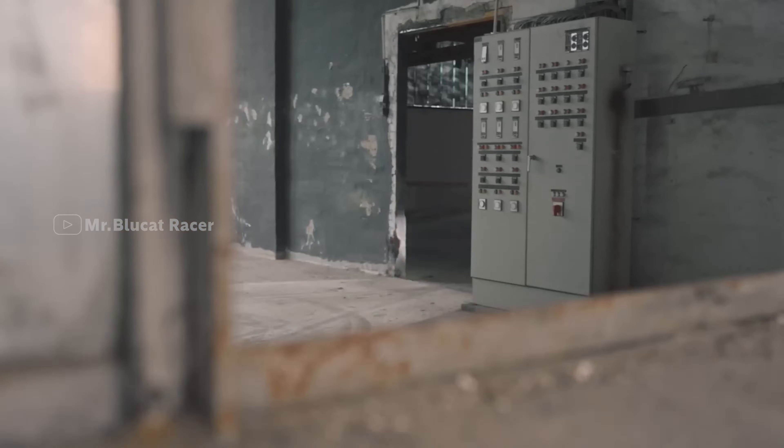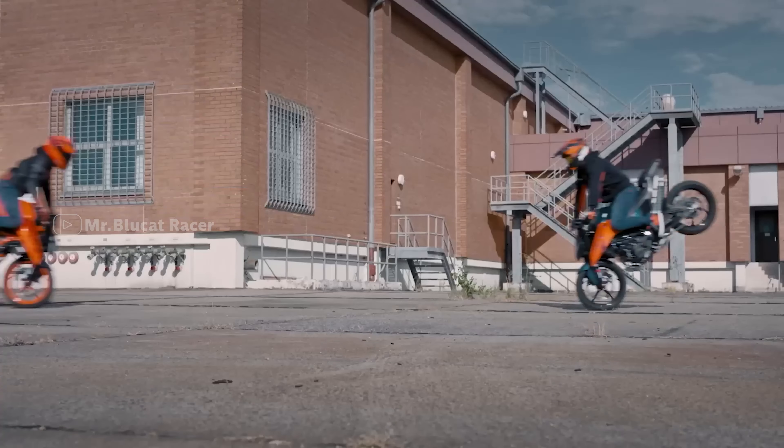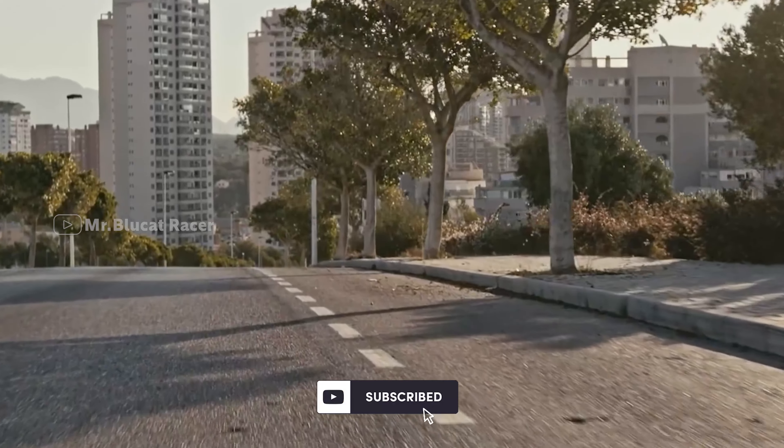Duke 390 has been changed for 2024. The 3rd generation Duke is 399cc. If you look at the cycle parts, changes have been added from the RC parts.